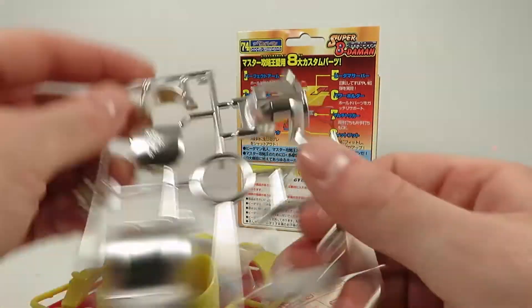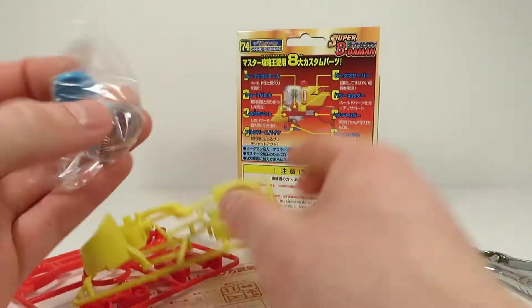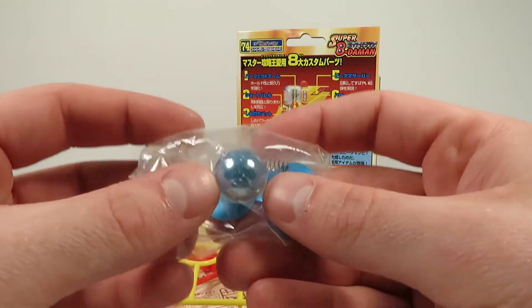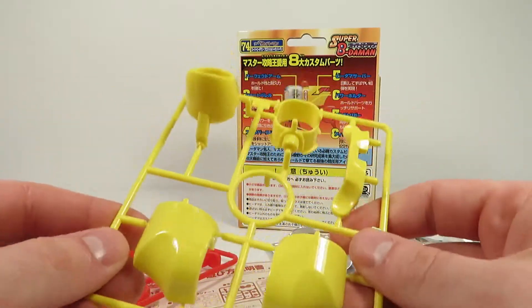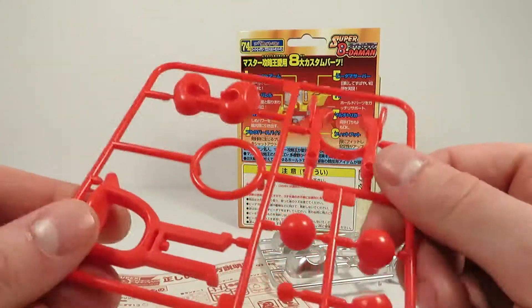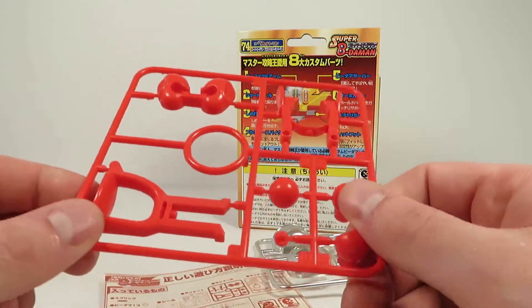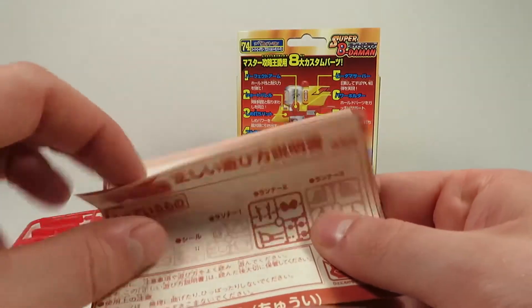We've got the sprues with his Frost Silver body here, his rubber foot pads down here, strangely colored Vidama, the parts for his barrel and magazine, his core parts, and foot and arm parts as well. If you guys hear that whirring and whooshing in the background, that's the good old highway that's, like, two feet from my house.